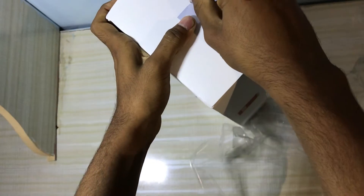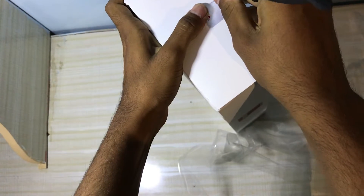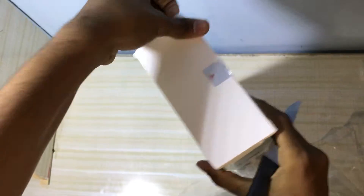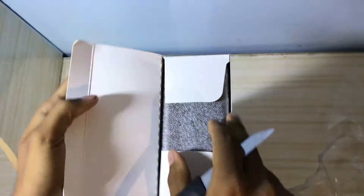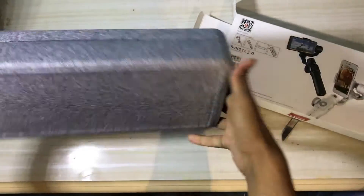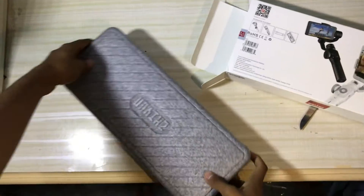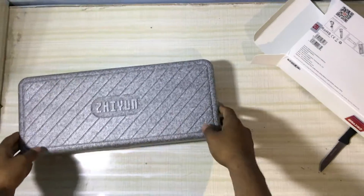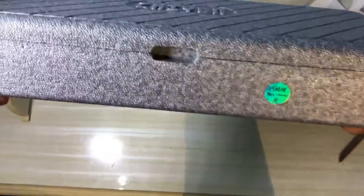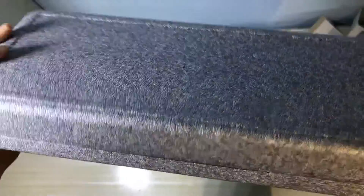Our team ordered it online to make videos and short movies perfectly. Wow, it's amazing — I like the way this thing is packed in this box. Smooth 4 is amazing; I've heard many good things about it.